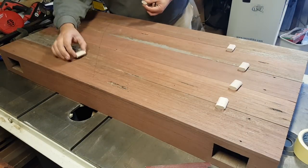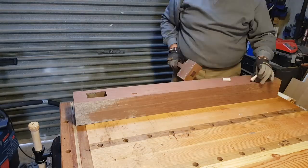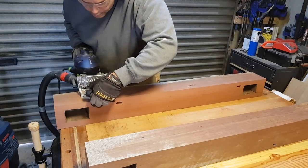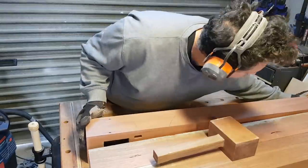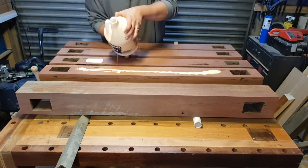Now I'm just getting the top ready for glue-up with some dominoes. The dominoes are just there for alignment, that's why they're so short. I actually didn't need to do any sanding at all — it was perfectly aligned, which is really good, because I can't describe just how hard red ironbark is. Sanding basically does nothing to it.